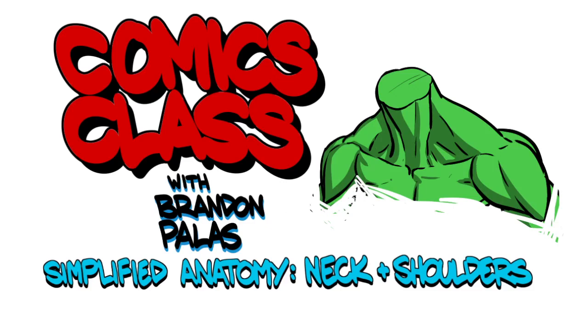Hey everybody, welcome to comics class. I am Brandon Pallas and today we are going to get into the meat of our Simplified Anatomy series and start with the neck and shoulders.